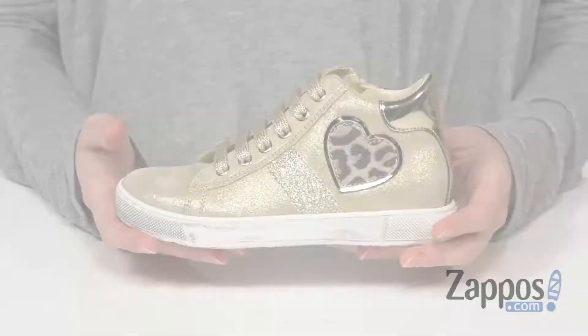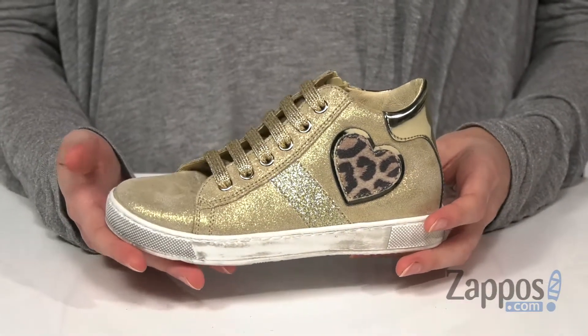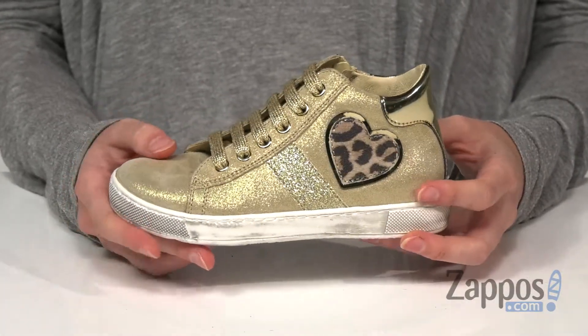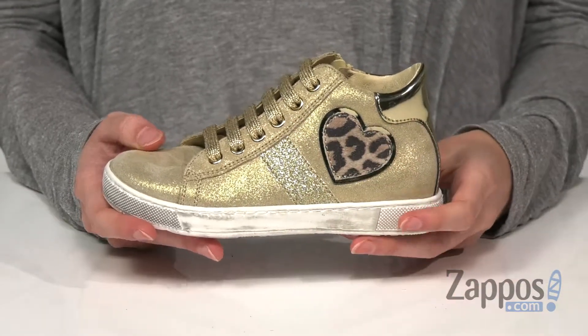What's going on guys, Zoe from Zappos here and this is the Dame Zip from Naturino. These high-top sneakers are totally Cheetalicious. Your upper is a synthetic and leather that's got this really awesome shine to it — gives you a little extra sparkle wherever you go. Heart detail and a little extra glitter panel, because why not?